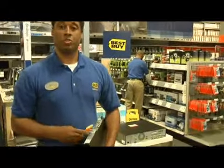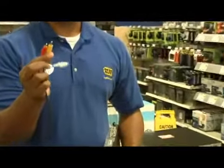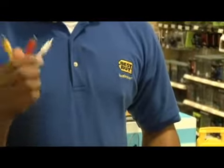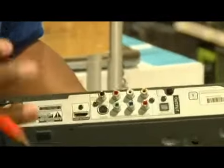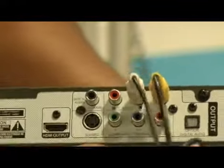The first thing that you're going to want to do is locate your RCA cables. You'll notice these cables because they have a yellow, red, and white end. You're going to then take that RCA cable and hook it to the output on your DVD player. You're going to want to match yellow to yellow, white to white, and red to red.